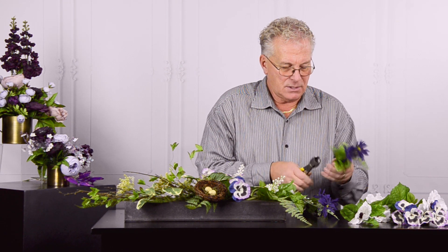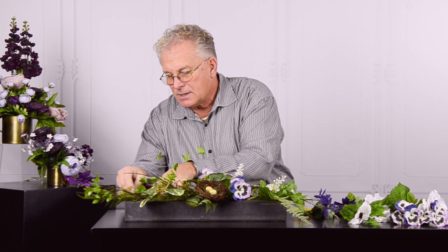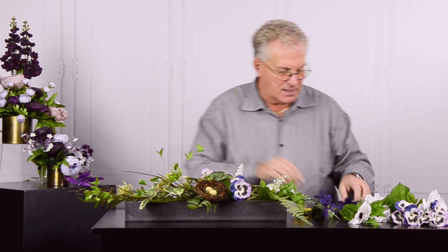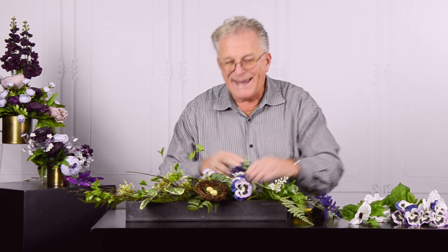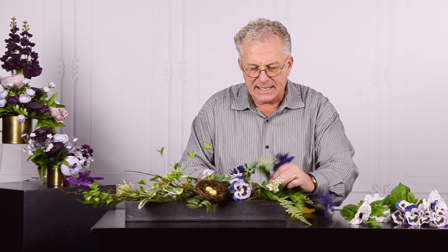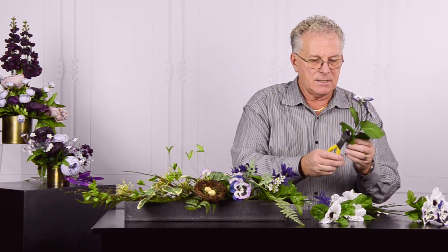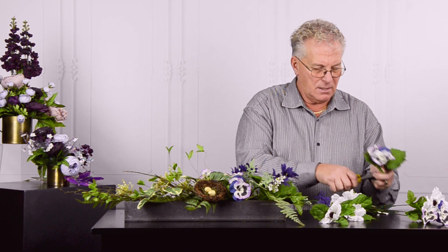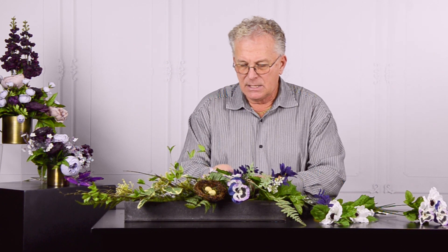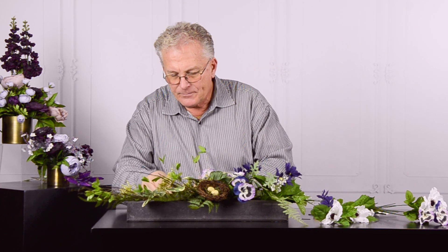I'm going to keep the weight more in the center of the composition, with a little expressed to the outside, but the majority of the weight right through here in the middle. Let's add another pansy — it's a great looking, very realistic piece.